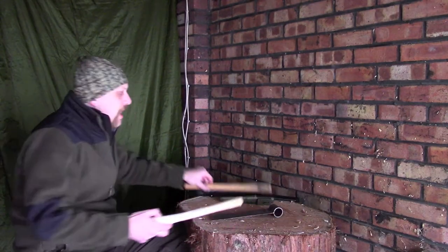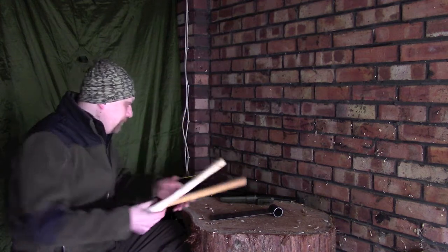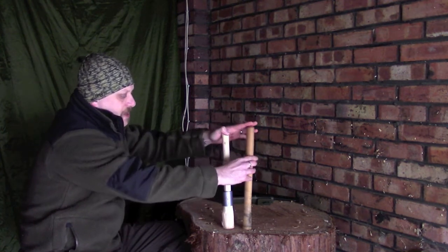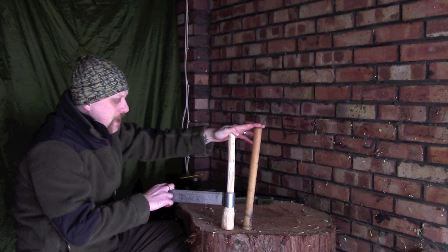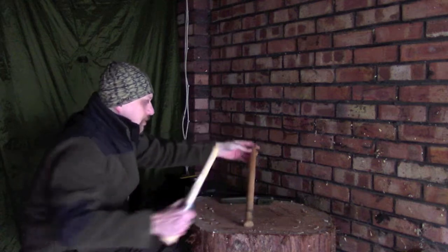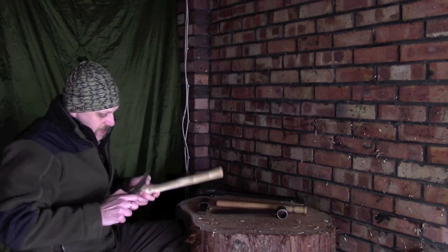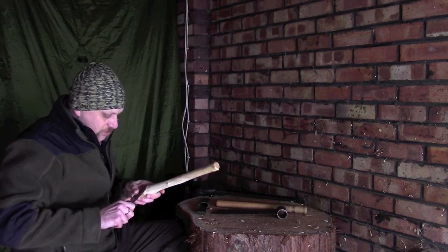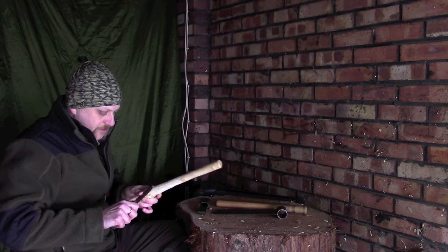I've finished paring this down and it's now fairly close to what we're looking for. It fits onto my fro quite nicely. I've made this a little bit shorter because this is actually a softer wood, so it's not quite as strong — the longer the handle, the more leverage there is to break it. I'm just going to tidy this up slightly with the knife to give it a nice base on the bottom and take off any high spots that could get chewed up by the fro while it's on there.